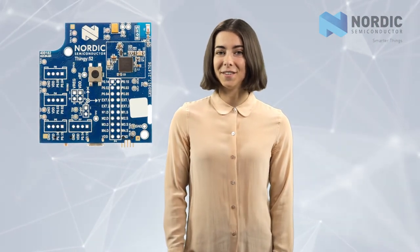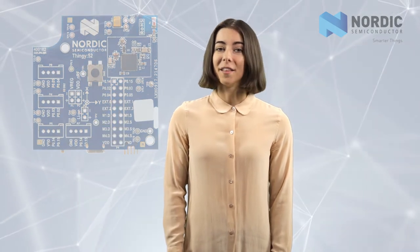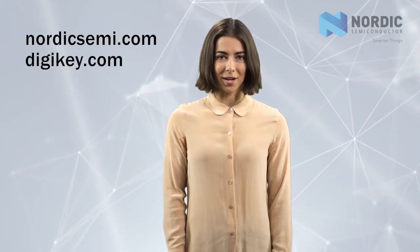These are just a few of the exciting features of the Thingy52 development kit from Nordic Semiconductor. For more on the Thingy52, visit NordicSemi.com or find detailed product specs and ordering information on DigiKey.com. I'm Jamie with Embedded Computing Design — thanks for watching!